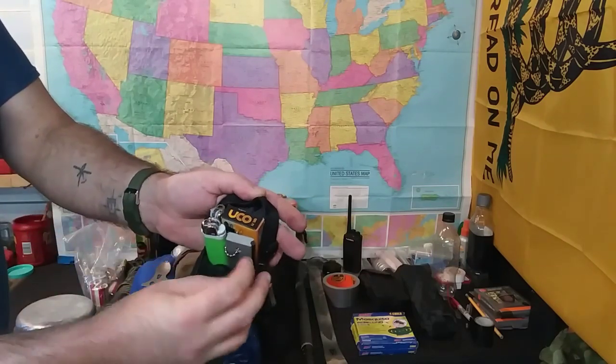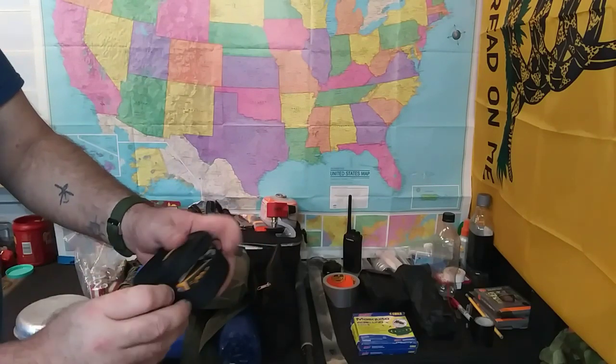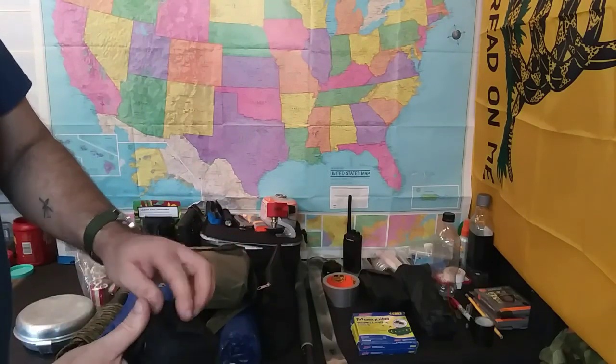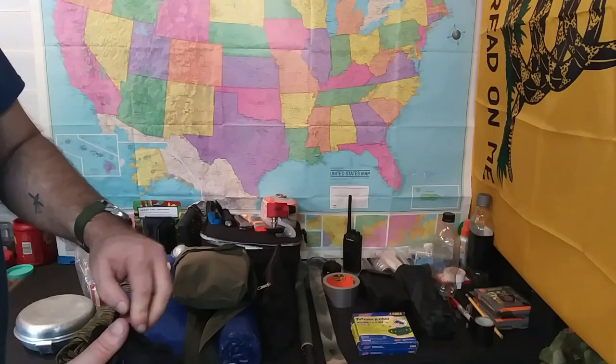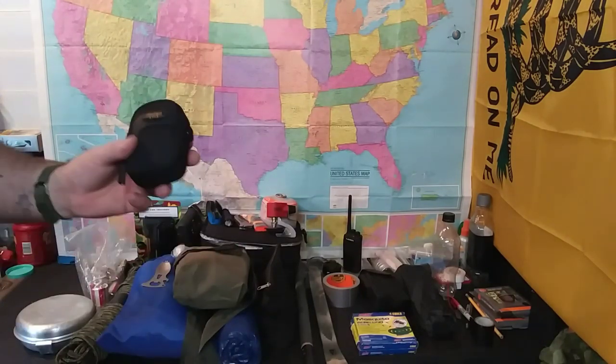We also have a basic fire starting kit — I've shown this before. We've got storm proof matches, extra lighters, magnesium rod striker. It's got a little belt loop on it but this actually goes inside the pack so I don't lose it.